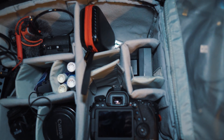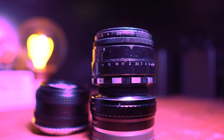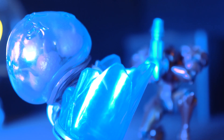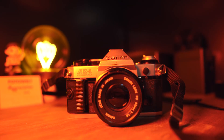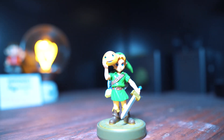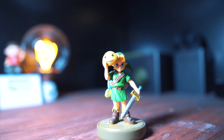Most importantly, how does it look? The light looks pretty damn good. The colors render pretty nicely on camera, and the more basic daylight and tungsten settings look good as well. No flicker, bright light — good.